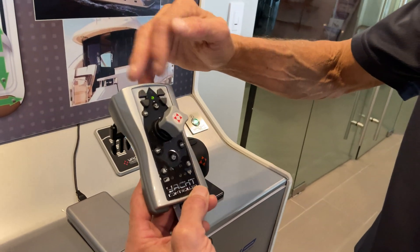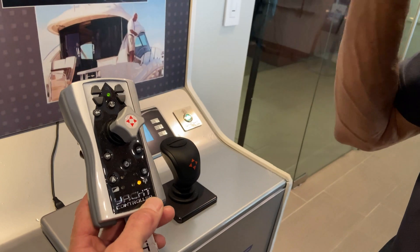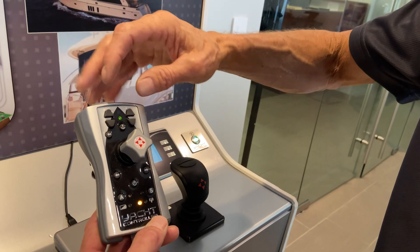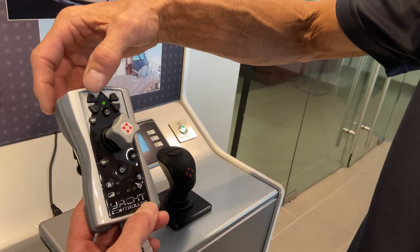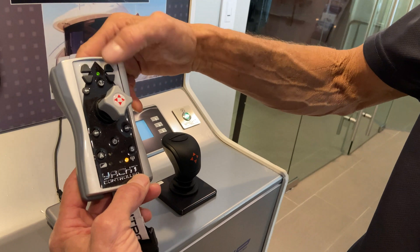It has two anchor controls — what we call the anchor controls. At this point, we can only control one of these at a time. In the very near future, we are going to have a receiver capable of controlling two anchors, or an anchor and something like a shore power cable, a gangway — anything that has an up-down electrical switch, we can control with these two.